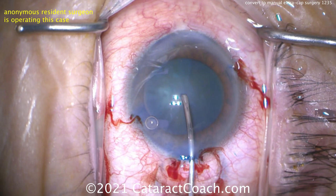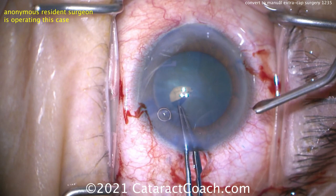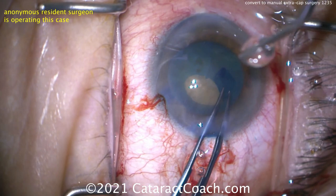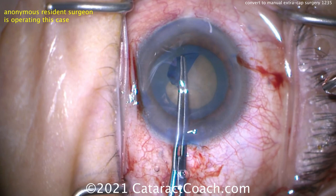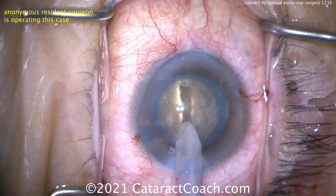Here's the patient. You see a dense nucleus stained with trypan blue. The resident is going to create a capsulorhexis. This patient is hyperopic, put in a higher power IOL like 26 or 27 diopters. This patient has a smaller anterior segment — the white-to-white is smaller and the dilation is only about 5 millimeters. The resident is making too small of a capsular rhexis, probably 4.5 millimeters at best. You want that rhexis to be much bigger.